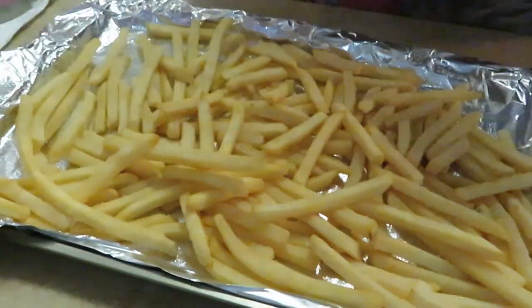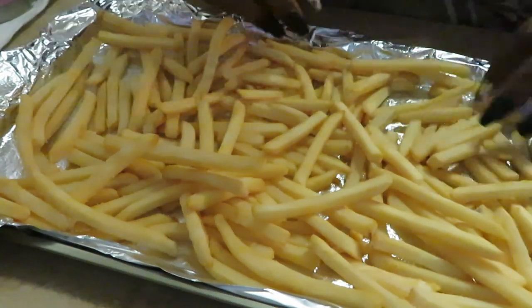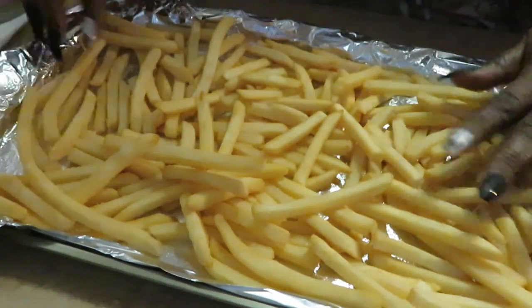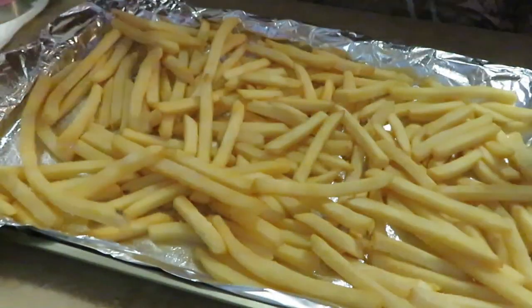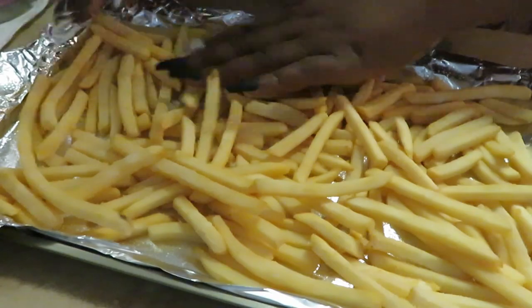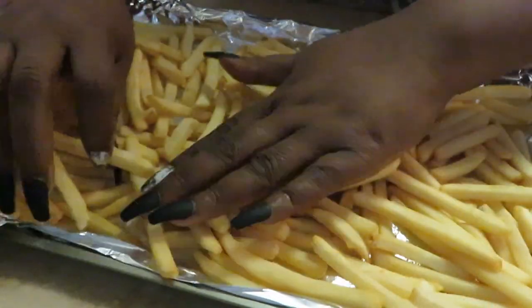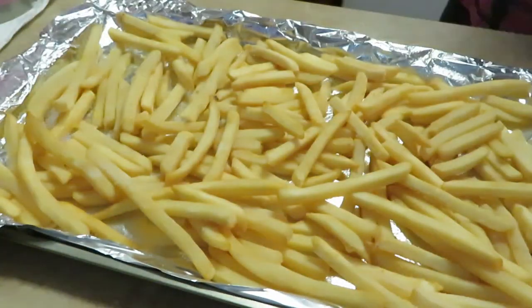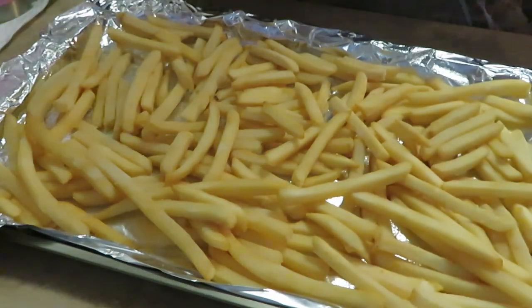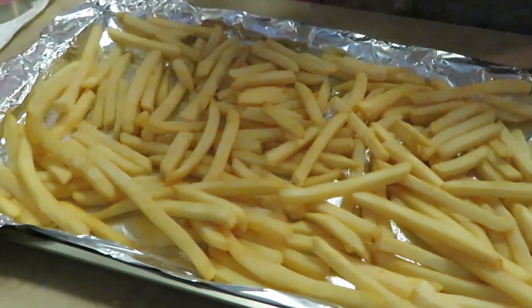I'm going to put these in the oven at 425 degrees for about 20 minutes and see how they look. By the time I get through cooking the chicken strips, the fries should be done. This is an easy way of everything cooking at one time — you don't have to cook everything separately. You can use the oven and the air fryer together. Throw the fries in the oven and they cook fast at 425.